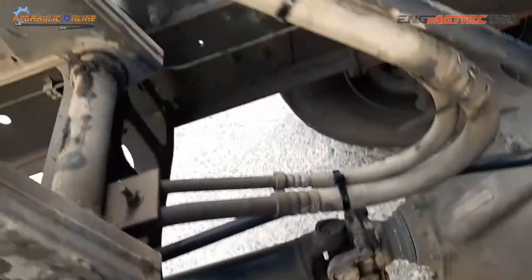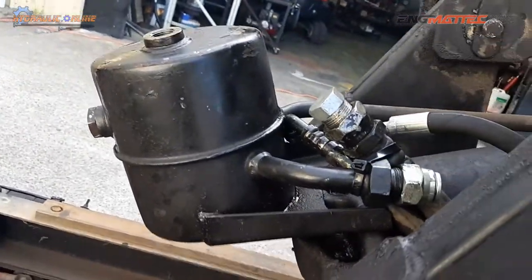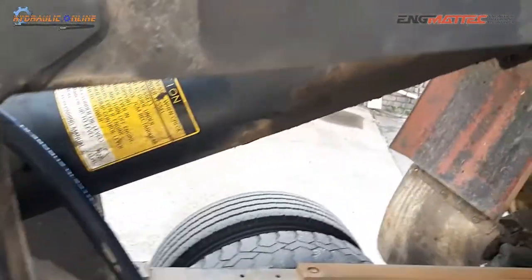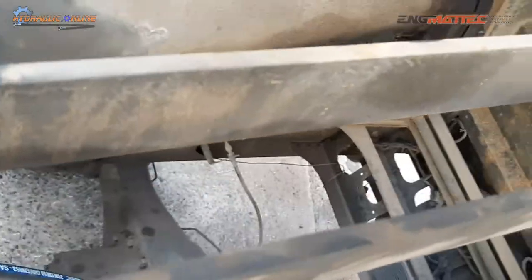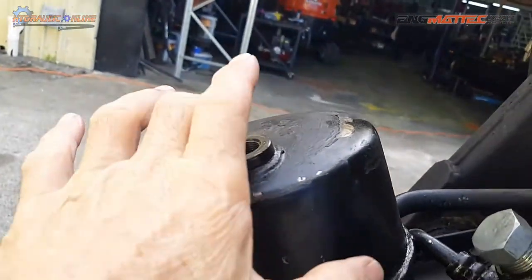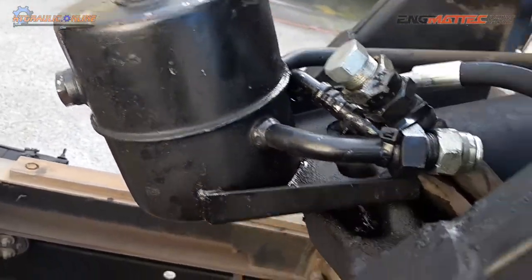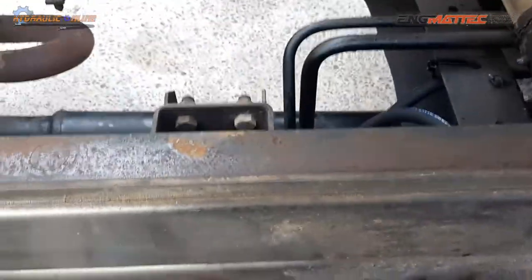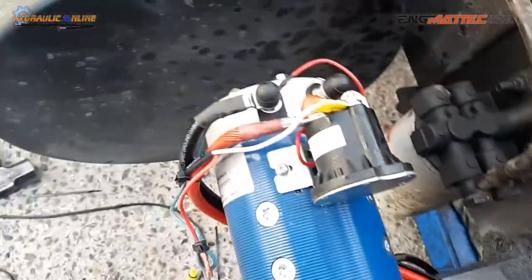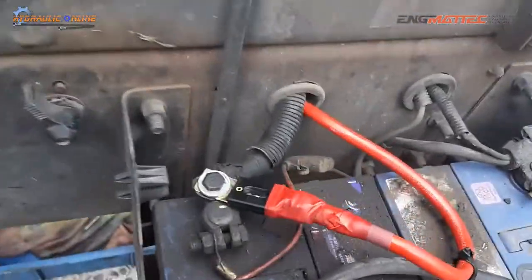It gets rid of all these pipes — it's just a single hose. We're still going to use this reservoir because it does displace oil from the cylinder back into here to keep the dry side of the cylinder lubricated. So we'll just put a breather on there so oil on the rod side of the cylinder can be displaced and keep everything well lubricated.